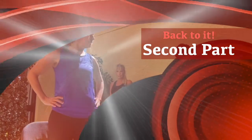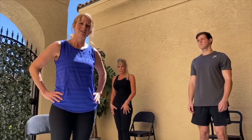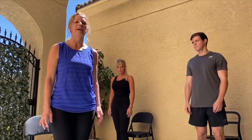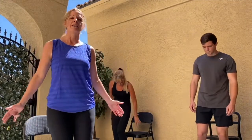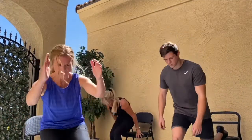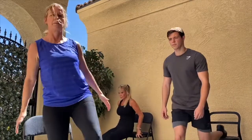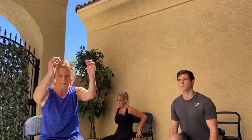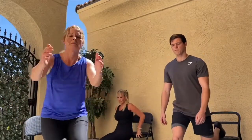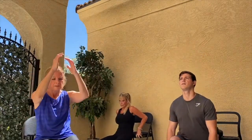We're going to start with working our quads, hamstrings, and glutes — three different levels. I'm intermediate, Ryan is advanced, and Jamie is more beginner. So pick your level. We're going to work this on one leg. Try to keep your knee behind your toe. It's one minute, so let's go.